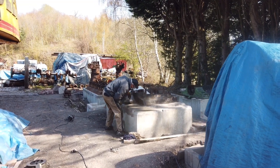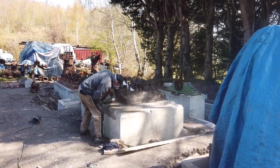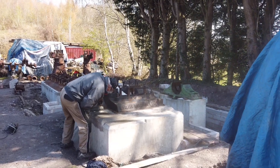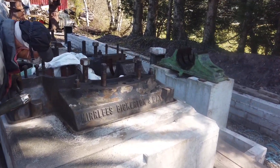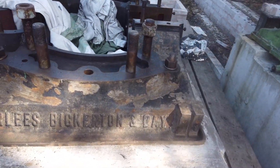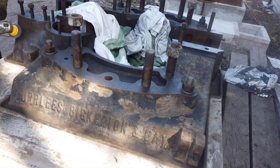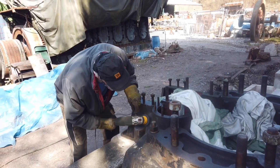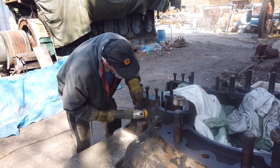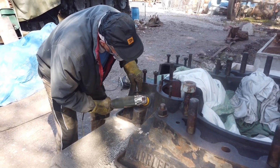This is the 50 horsepower 1921-ish single-cylinder Merleys, and as the paint is a little bit horrible, Peter with all his PPE on is going back to bare metal.